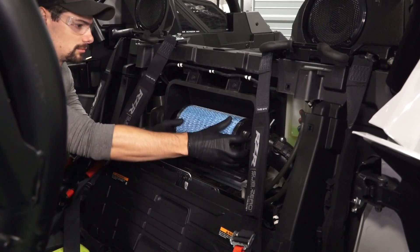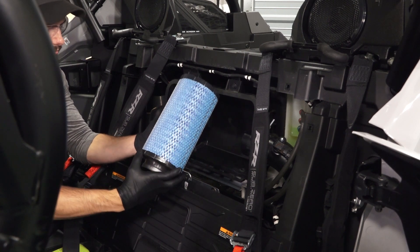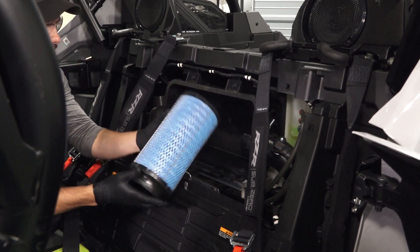Next, remove the filter by using a rocking and twisting motion. Inspect the filter for excessive debris or damage and replace if necessary.